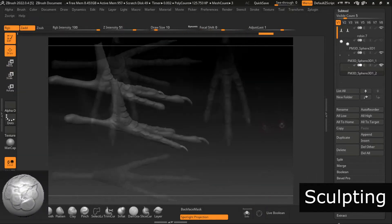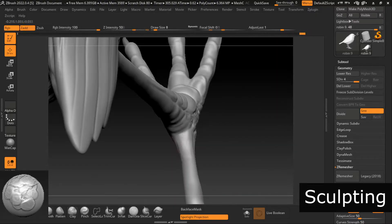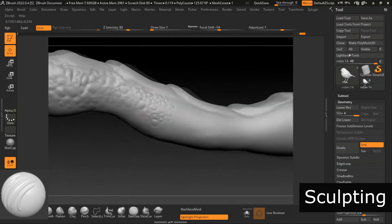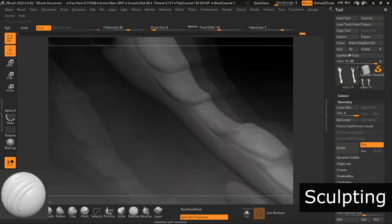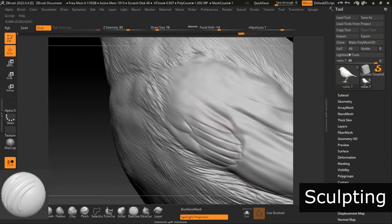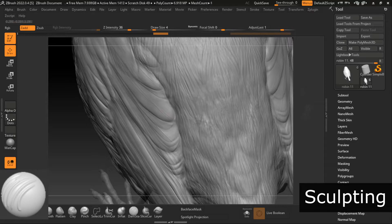Secondly, the Clay brush. The Clay brush is great to give your models some volume and build up some organic surfaces. Third, Damn Standard. This one is my absolute favorite — I use this one probably 90% of the time for detailing. It lets you carve into the model and give it some extra depth and dimension. I love using this one for fur detail and feathers, but also to make scales more pronounced.